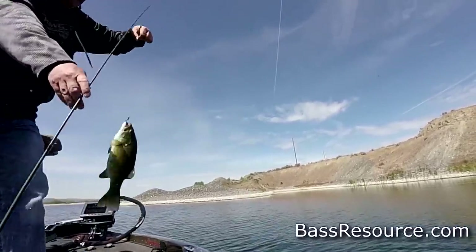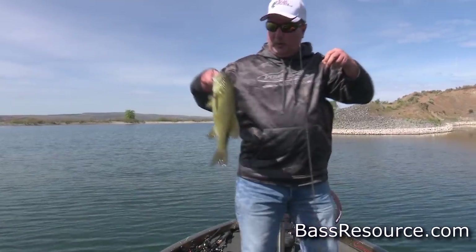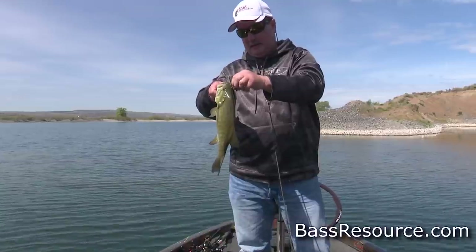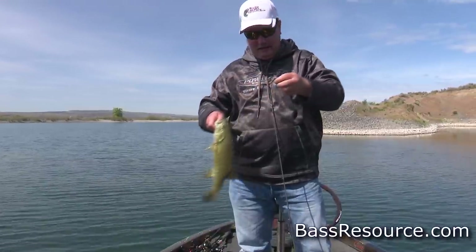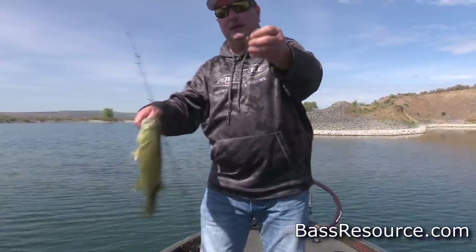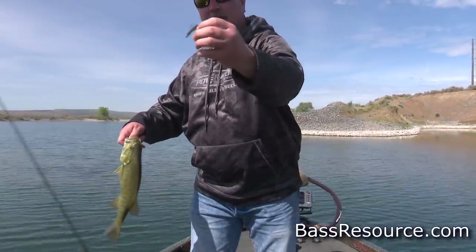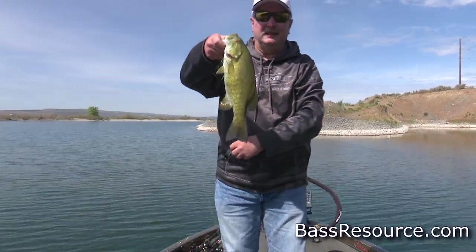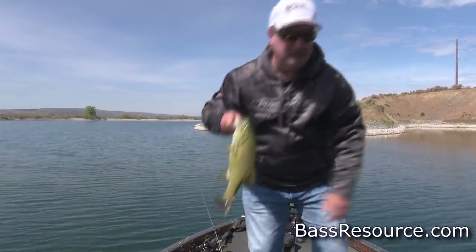Man, these smallmouths are going to fight hard. A little split shot reaper right there — you can see that very well. Nice. Let's let him go.